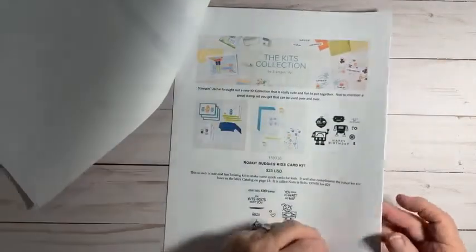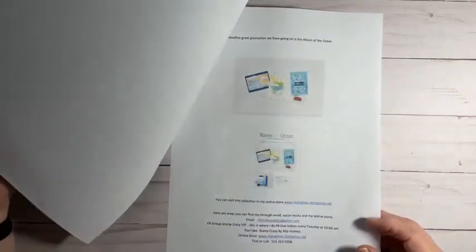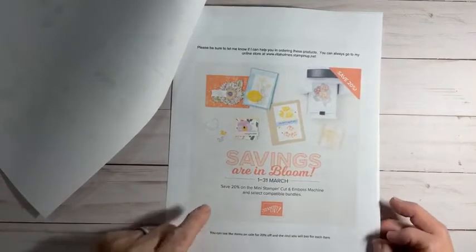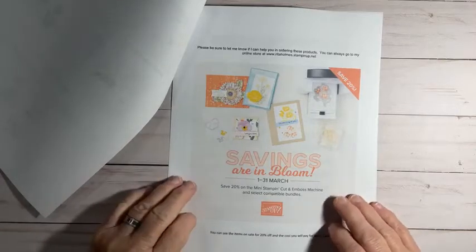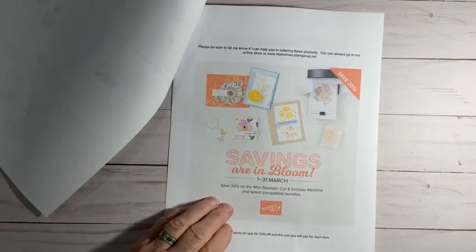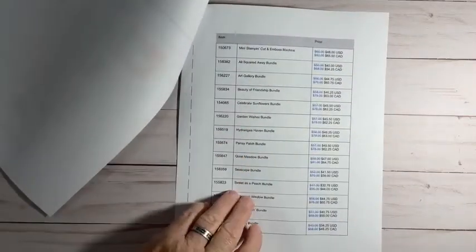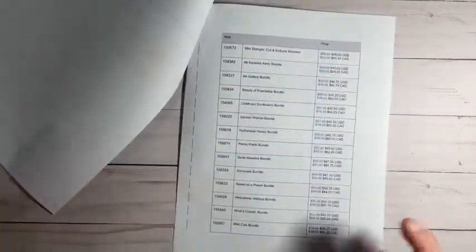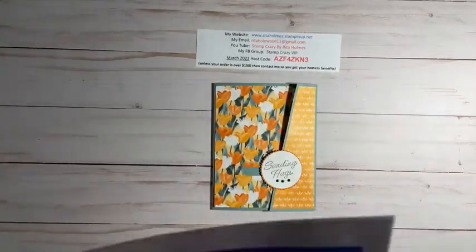I just started doing it, and it'll list some of the savings going on right now and different things, just to get information out to you. The biggest thing I want to tell you about is our Savings Are In Bloom sale going on right now from March 1st to the 31st, where you save 20% off the mini Stamp and Cut and Boss Machine and some select bundles — all listed here. You can also go to my online store at RitaHolmes.StampinUp.net.